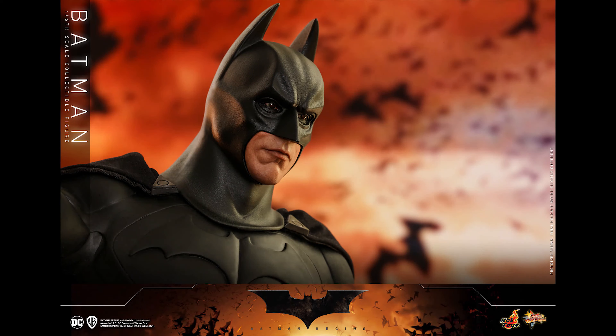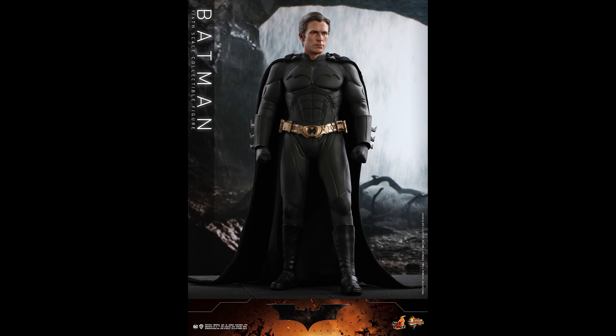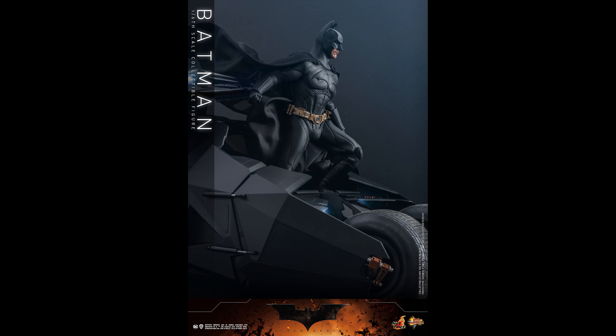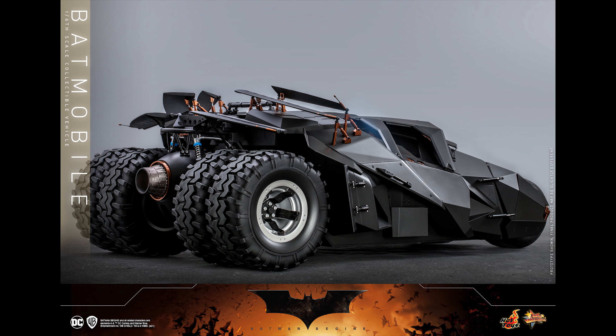That is huge — if you can get that for four dollars shipping compared to whatever Sideshow is going to charge for that Tumbler. I can imagine that would be expensive because I had one and it is heavy. I sold it locally to a good buddy of mine, but yeah, shipping for this would probably be around fifty dollars and I don't even blame Sideshow for that — it's a huge box.